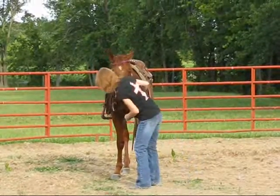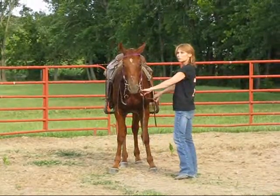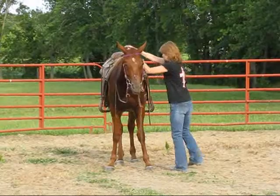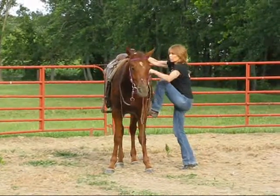Don't just go jump on him. Do like we started from the very beginning. Just step up a little bit, and then walk forward. Just repetition of yesterday.